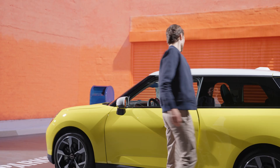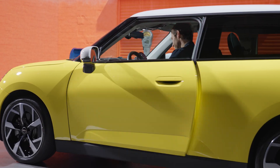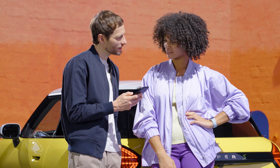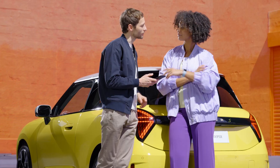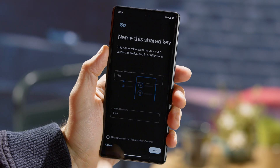Now you can enter and start your Mini with your smartphone. Carsharing the smart way — share your digital key with friends and family via the Google Wallet app on your smartphone.